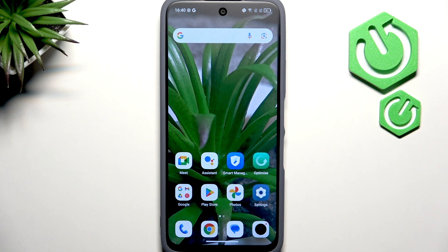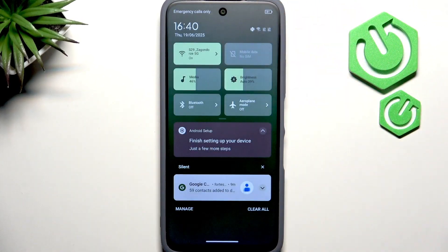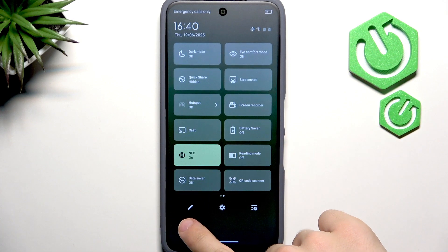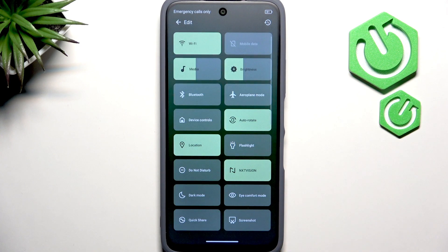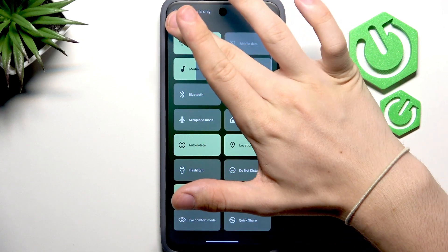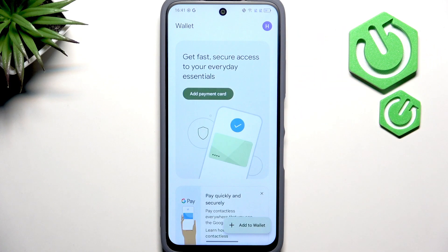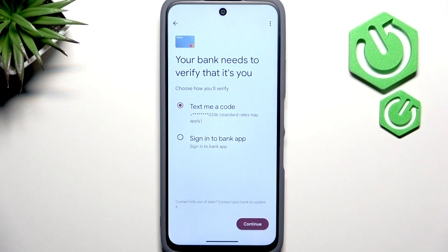After setup, to pay with your phone open the Google Wallet app. You can also slide down from the top of the screen twice to view quick settings and find Wallet there. If it's not visible, you can add it — drag it to wherever you want, such as next to Bluetooth. Then just tap it to open Google Wallet with your card ready.